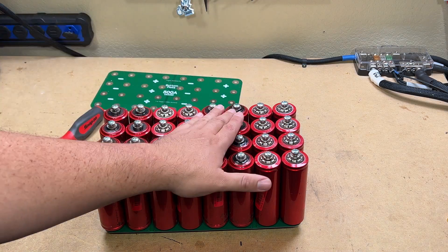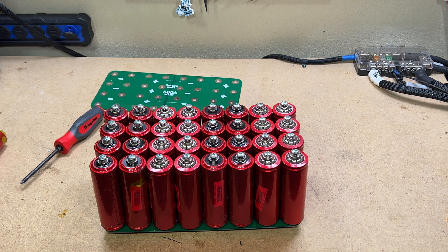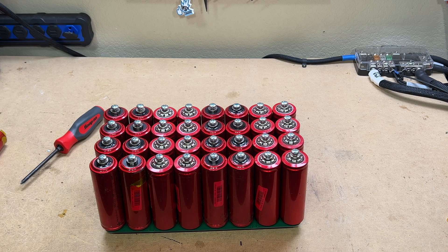Now that we've got one side of the board on, it's easy to see the configuration — negatives, positives, negatives, positives alternating. I'll remove all the screws and put the bottom plate on, tightening to just a quarter turn past snug. You definitely don't want to over-torque these. Let me get the bottom plate on so we can see everything before we put it in the case and hook up the wires.